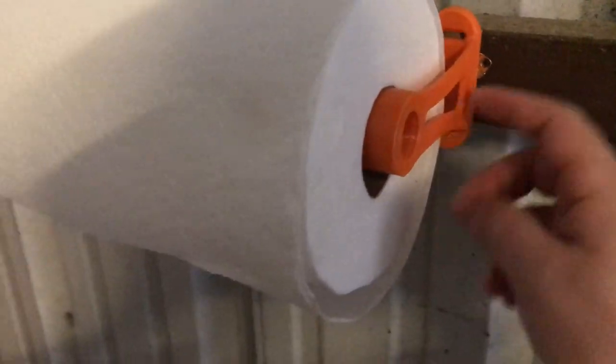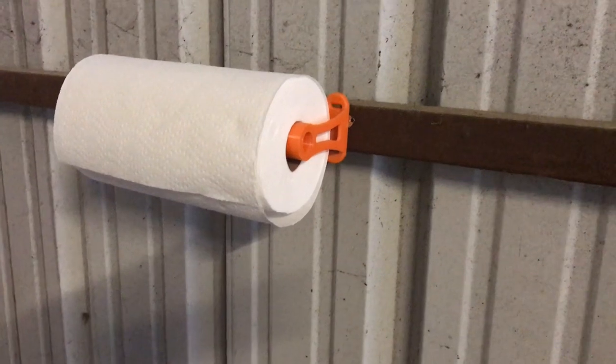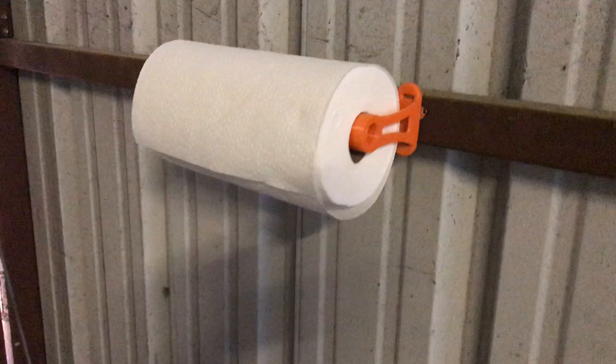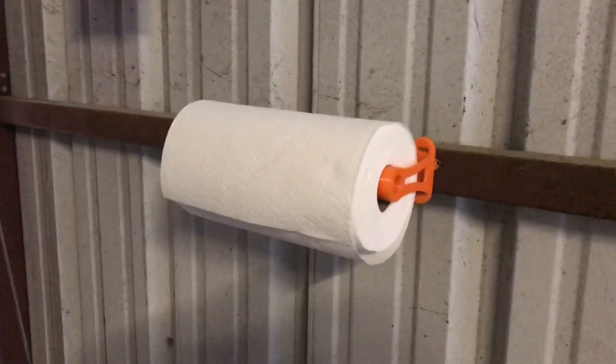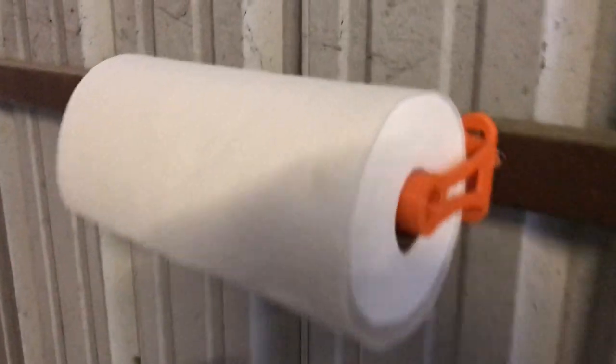I looked to see how much these cost for the magnetized version on Amazon — they're like 20 bucks. I said forget that, so let's print it out. Doesn't take a lot of material and you're good to go. So just a short one. I'll let you know that I'm still out there. Until next time. See ya.